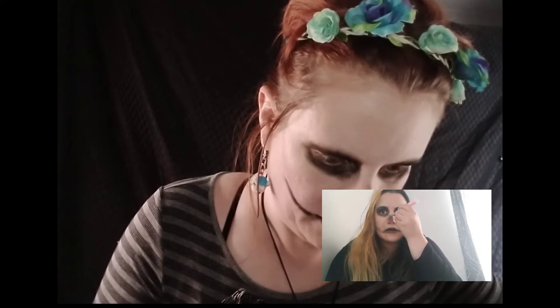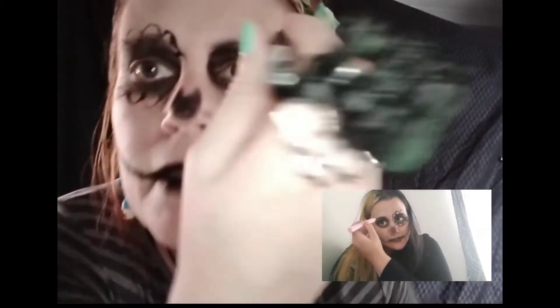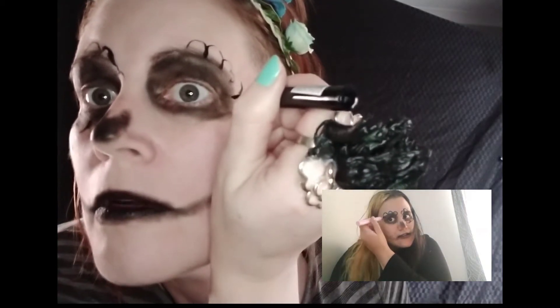Where's my eyeliner? Yeah, where'd it go? So now we're going — oh whoops. This is why I don't do the face painting, guys. Okay, okay. Next time. Well, that was wobbly.